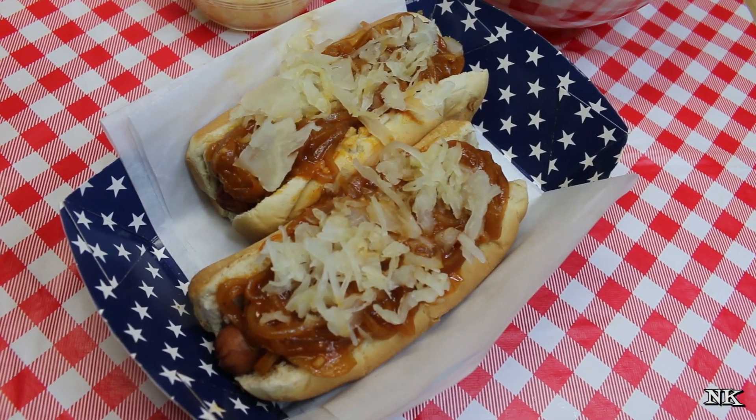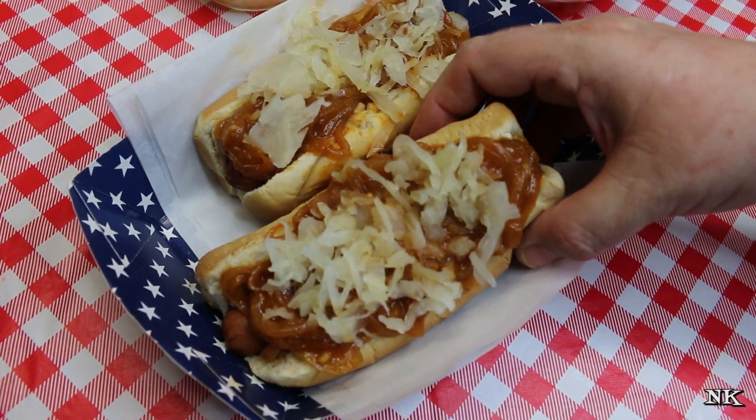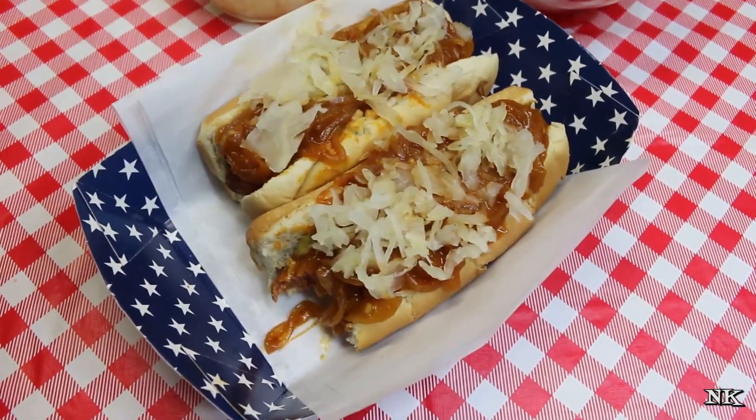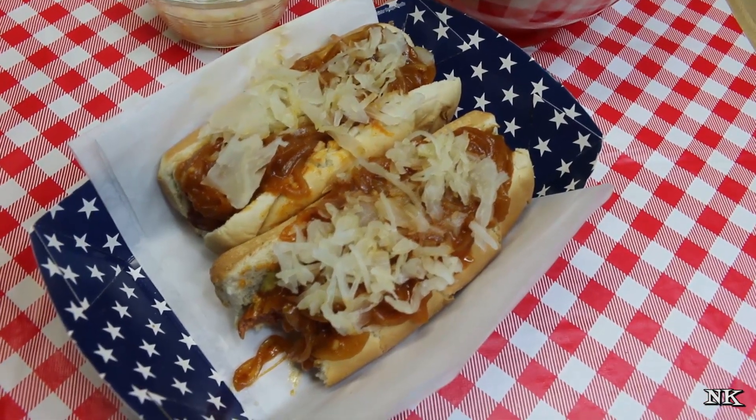I know that this is just going to be the height of your Independence Day celebration. Are you ready to taste this? What do you think? Yeah, that's your dinner. I'm glad you like it. Oh my gosh, I can't wait.